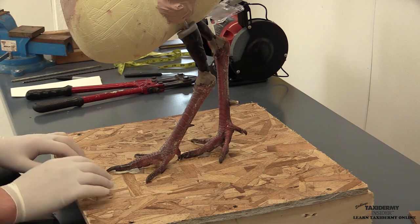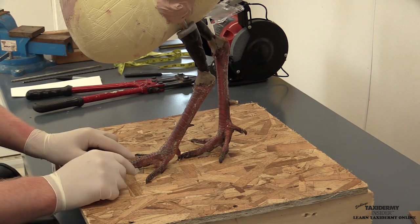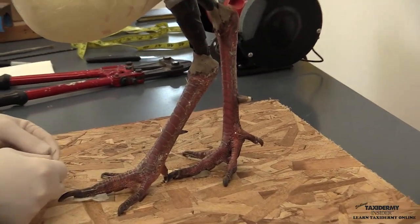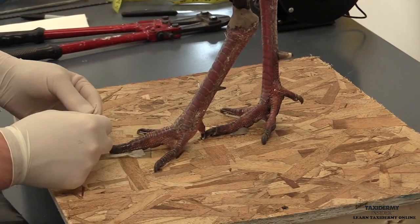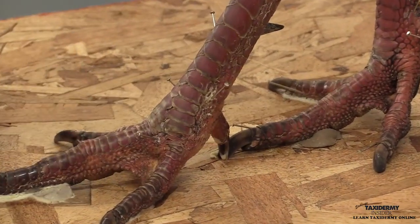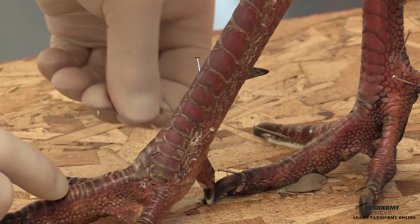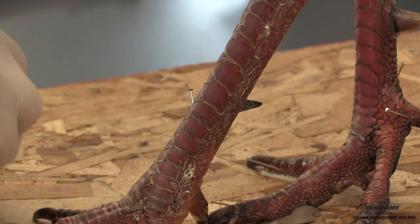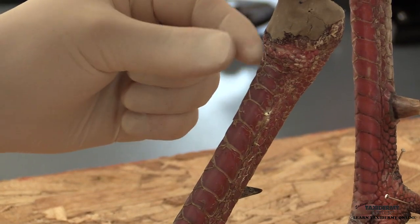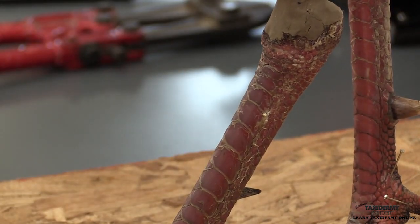To start the painting process, we need to remove all of the pins from our legs. These are the one-inch pins we put in to help hold our master blend in place. Normally these pins will have a little bit of master blend on them, so I normally just discard them.